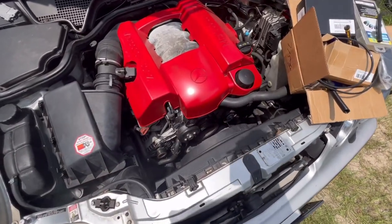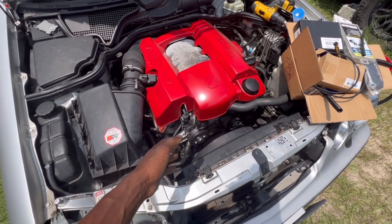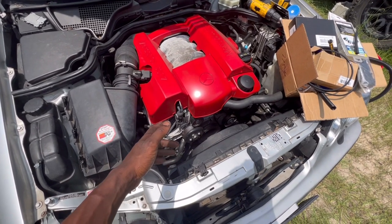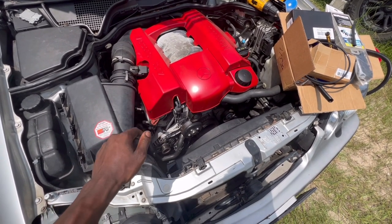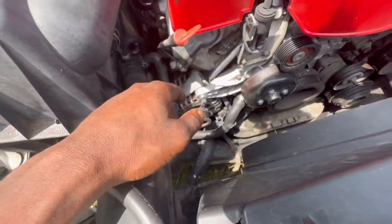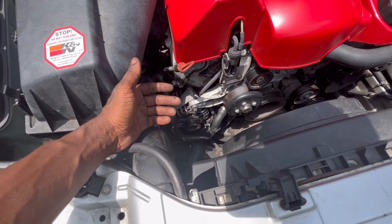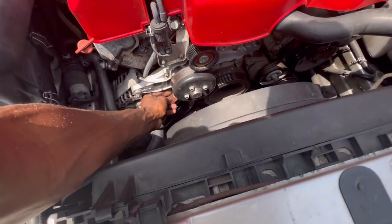What's up YouTube? I am changing my alternator right here. The battery has a good charge, but the alternator is not charging the battery when I have the car running. The battery voltage is just declining, declining, declining. So we're going to change this bad boy right here. I should have probably changed this like a couple months ago, which I was thinking about doing, but apparently I just never did it.